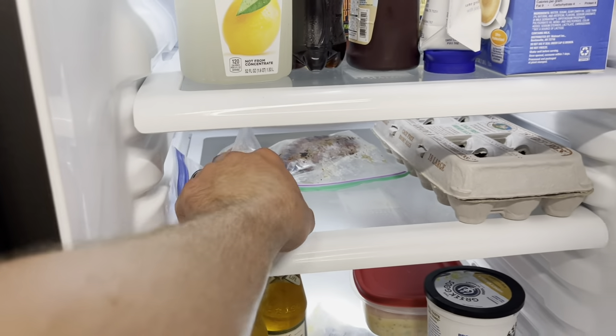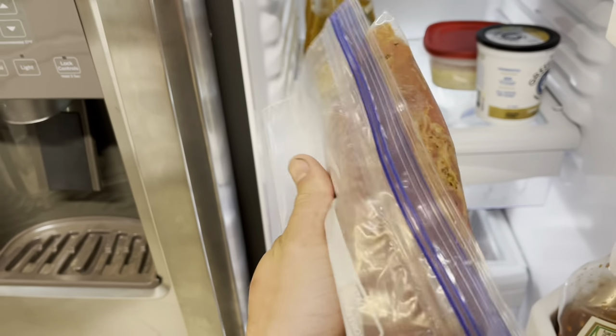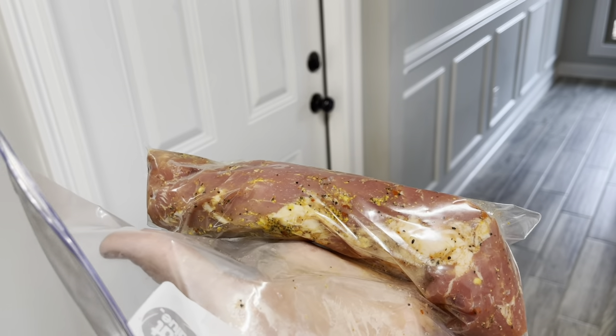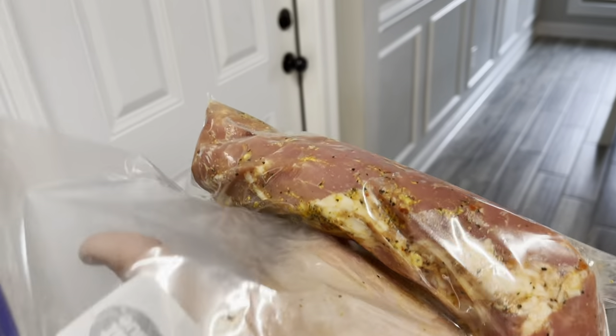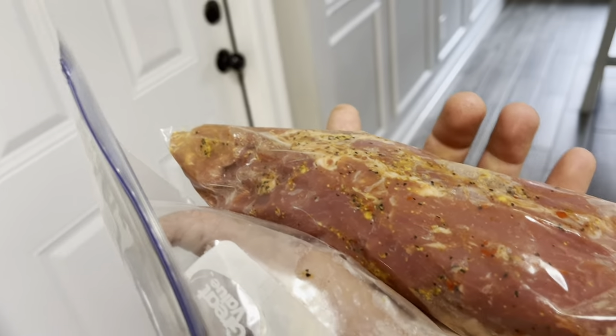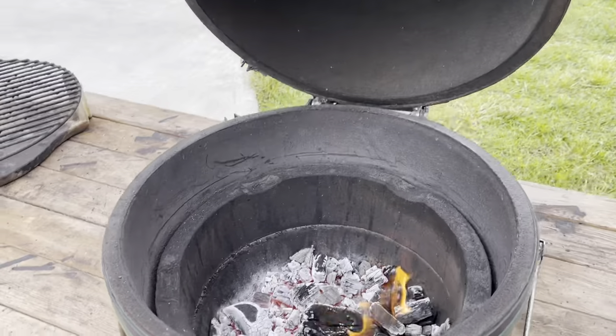I got this pork loin here - had it marinating for about a day and a half, real light marinade on it. We'll go ahead and pull it out, let it start to warm up, and I'm going to get out the old Green Egg, fire it up, and we're gonna do a quick smoke. I need to do a butt on it here soon but we're doing this pork loin right now because that's what we're having for dinner.